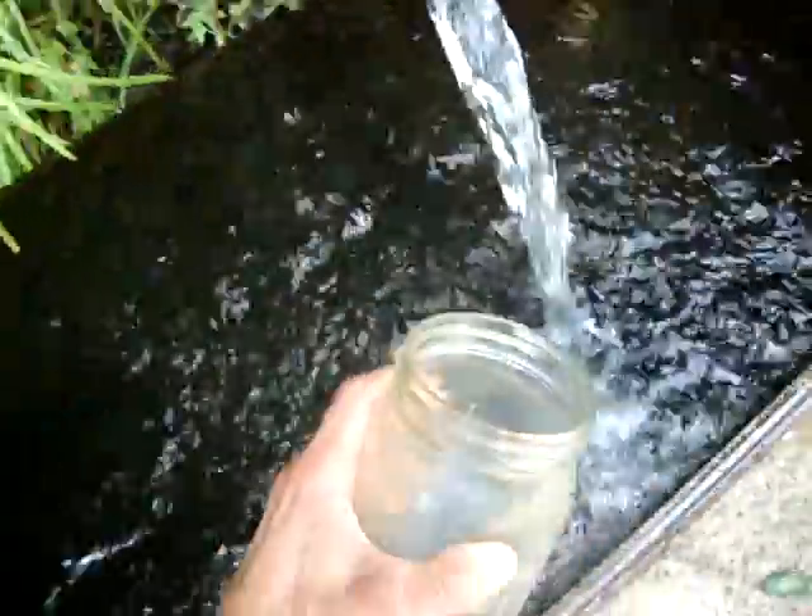Ripton, Vermont. Lucky Number 7 spring. July 17th. Temperature of the water right at about 44 degrees Fahrenheit and the pH right at about 5 to 5.5. And while I'm here might as well take a delicious sip of this incredible water full of life force energy. Got my glass jar, going to fill up right from that pipe. Delicious. Thanks for watching, have a great day.